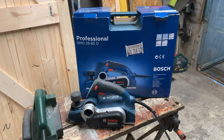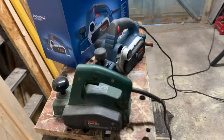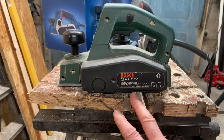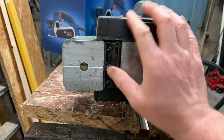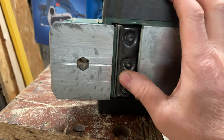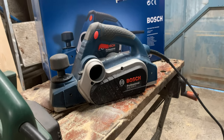Good morning, welcome back to Mike Makes It. Today we're having a look at the Bosch Professional GHO 2682 planer, replacing my failed Bosch PHO 100. That old one served me really well — I've had it about 30 years, only changed one drive belt and recently a set of blades. The blades shattered when I tried to plane some oak, probably from how I fitted them, but rather than buy another set on a three-decade-old tool, I've upgraded to this new one.